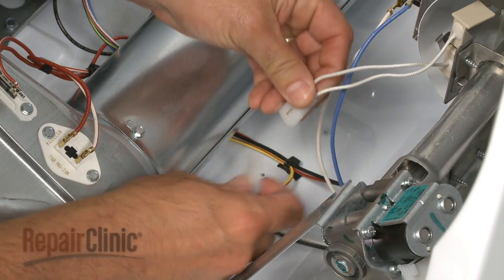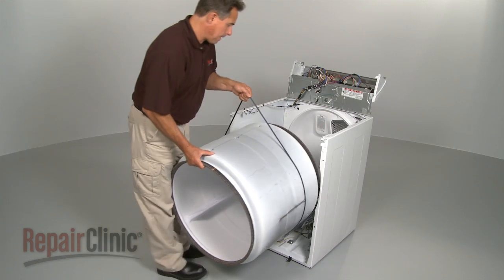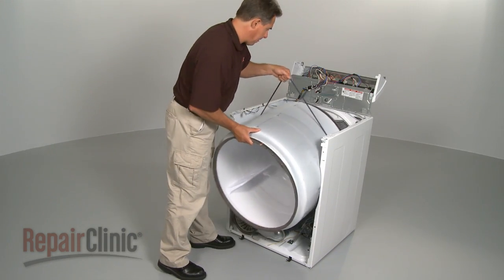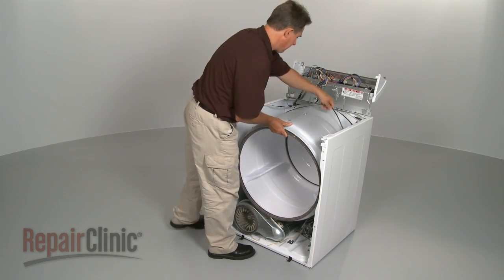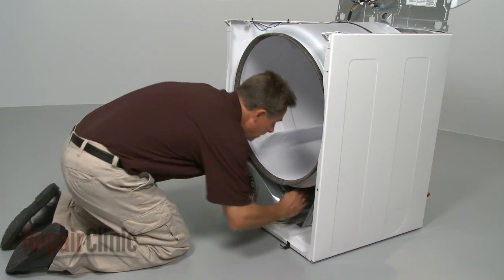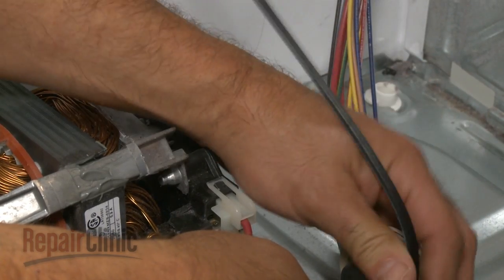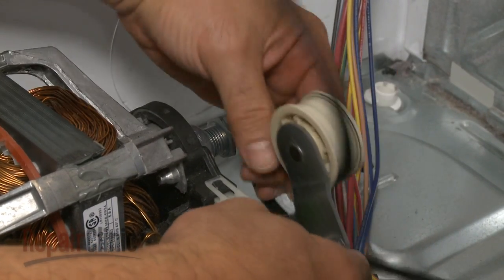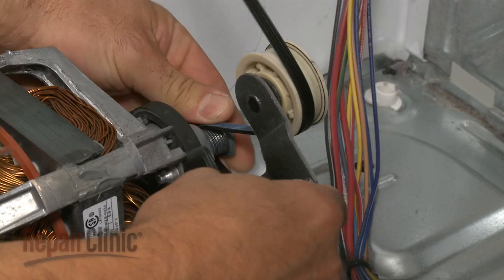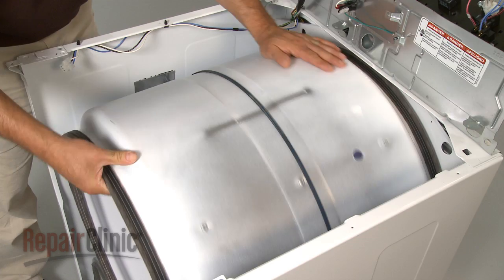Reconnect the wires. Next, replace the drum by aligning its rim on the two rear rollers, and loop the belt around the tension pulley and motor shaft in a zigzag formation. Rotate the drum to help align the belt.